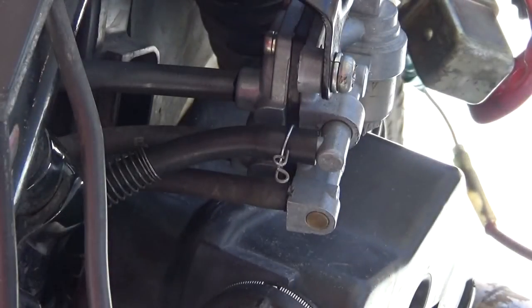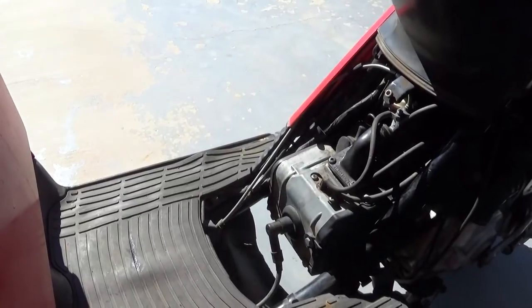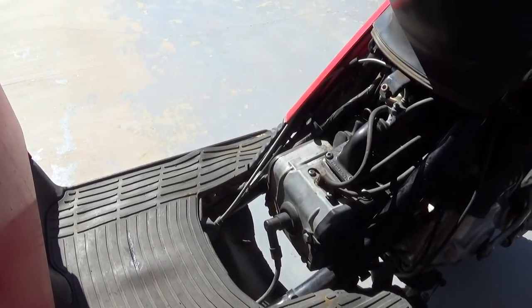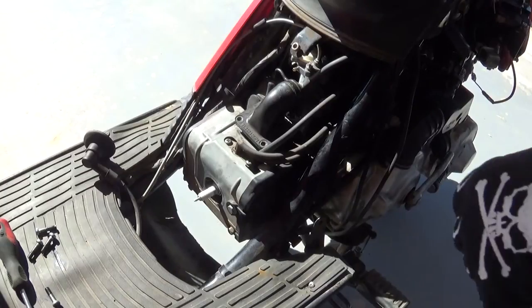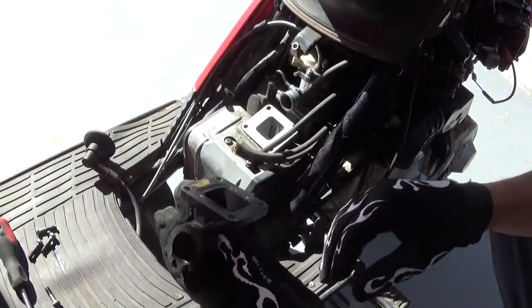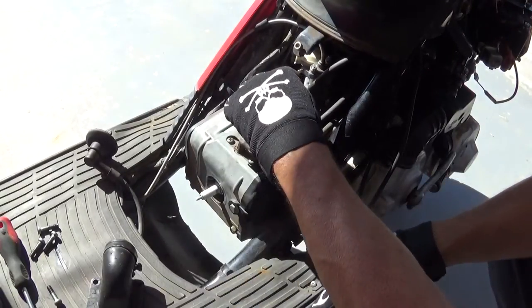I still don't have any gas coming out of here. I've taken these lines off and blown through them and they're not plugged, so it still won't start. I want to try to get that spark plug off today — I don't have a spark plug remover but I'm going to try to MacGyver something. Okay, I took the screws out, let's take this thing off — the carburetor just sits in there.